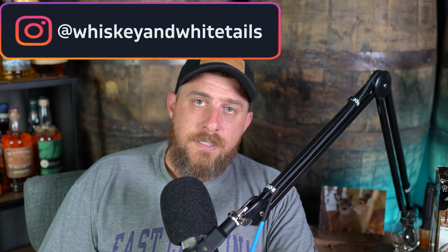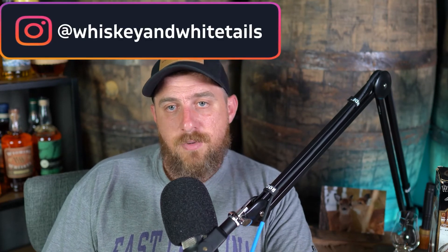If you choose to do this, it'd be cool if you sent us a photo and shared your build — let us know any challenges you had or how you might have done things differently. We'll share those on our social media. Send us a message or DM on Instagram, Facebook, or Twitter, or email us at info@whiskeyandwhitetails.com. If you have any questions or comments, leave those down below. Don't forget to subscribe, hit the notification bell, and like this video. Until next time, thanks for stopping by and we'll see you soon.